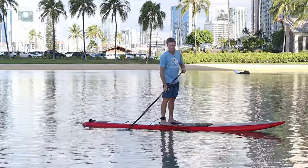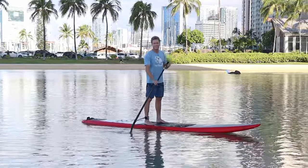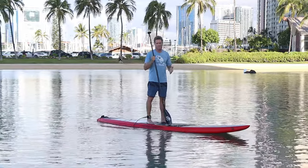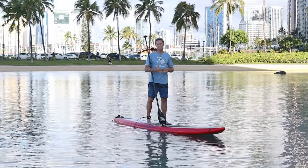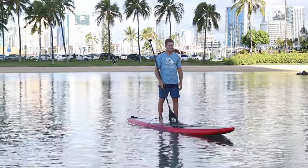There are a lot of other videos out there on paddle technique, so I'm not going to go into it too deeply, but definitely technique is the easiest way to improve your performance without spending months and months on training.